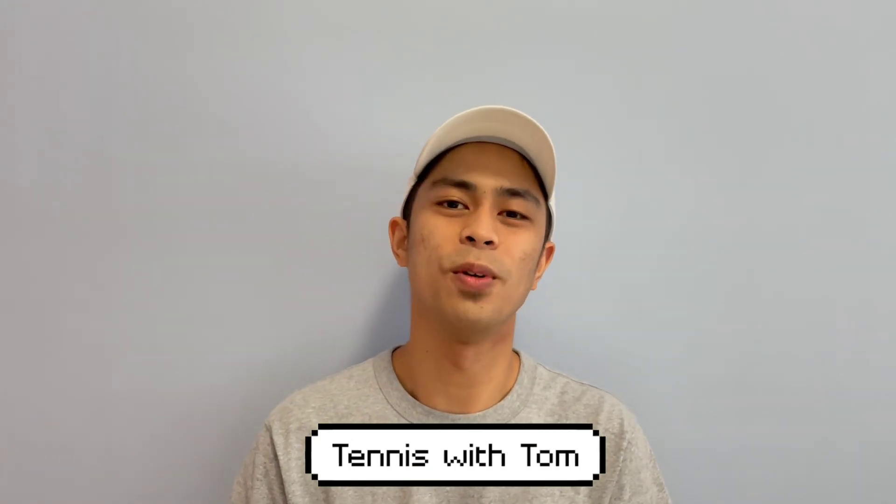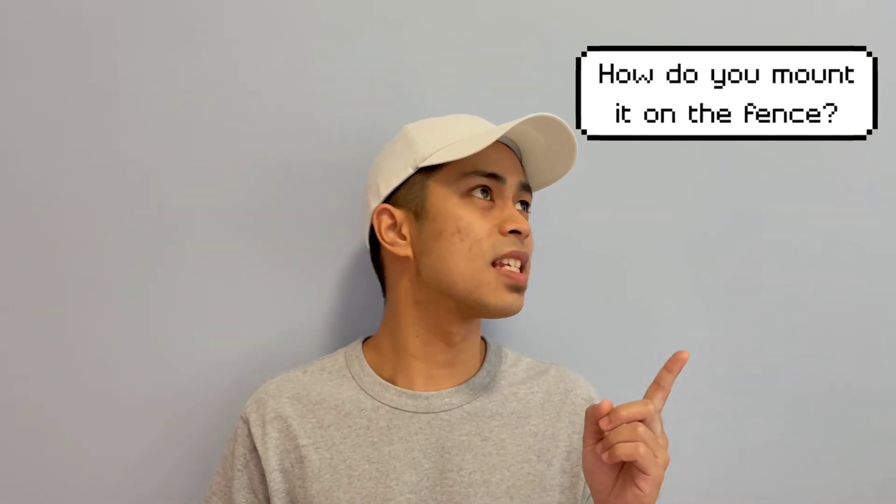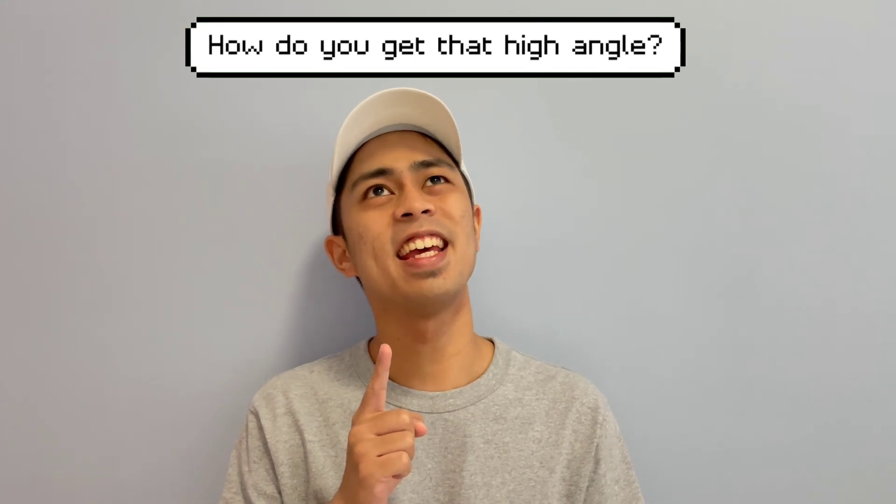It's Tom from Tennis with Tom. Recently, I've been getting a lot of questions from my tennis friends here in Singapore — how do you set up your tennis camera? How do you mount it on a fence? How do you get that high angle? So I made this video as a guide and also to encourage others to film their tennis matches, because it helps out a lot in developing your tennis game.